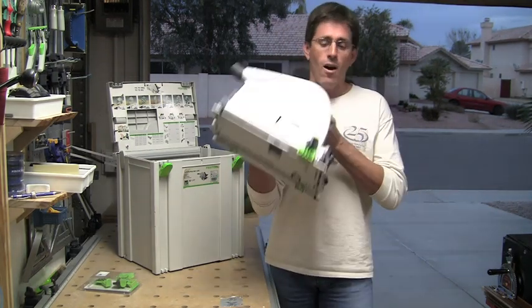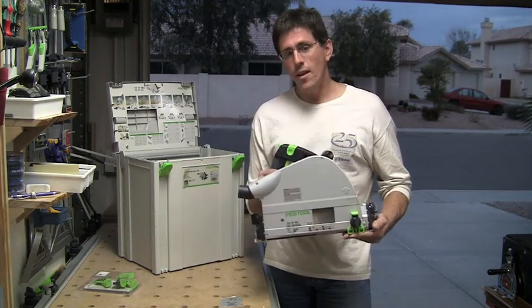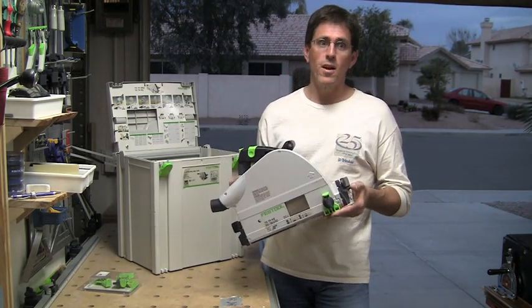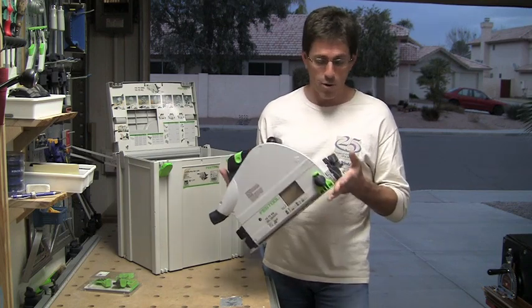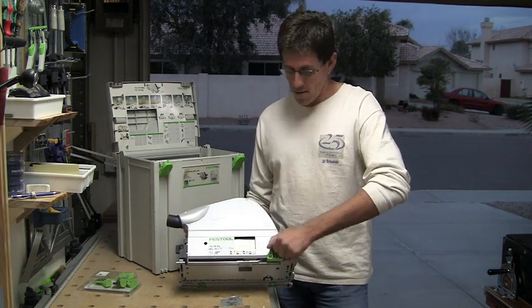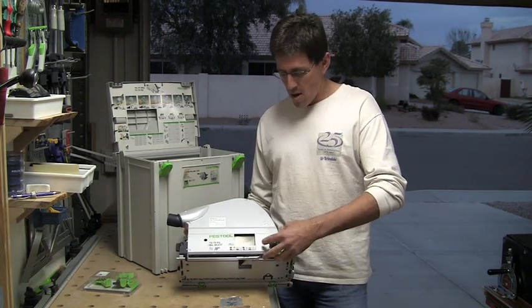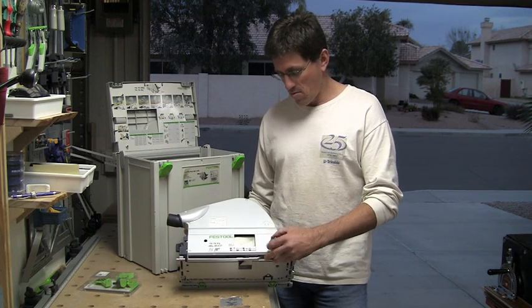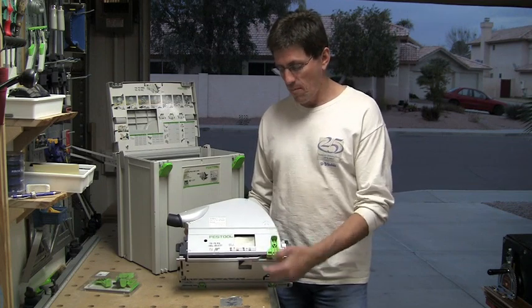Getting back to the off-cut splinter guard, it doesn't get engaged until you're down to about a 55mm plunge, in which case you're basically cutting 2-inch stock in order to engage it. One of the things I actually have a blog article on — the URL will appear below — is how to make a very trivial modification to this in order to engage it at a much lower plunge depth.